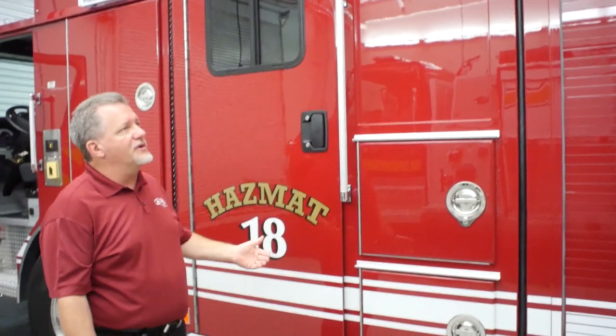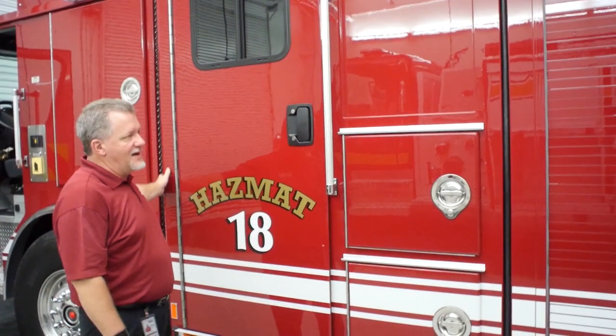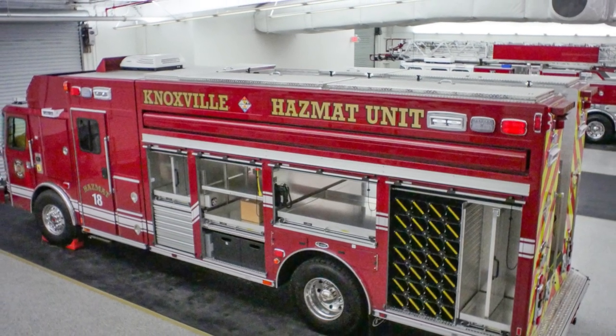Now this truck is a little different from a normal truck that we build. This one is a combo truck. Any truck with E1 that's a combo is of course known for the extruded aluminum construction throughout the body, both the combo module and the walk-around portion.